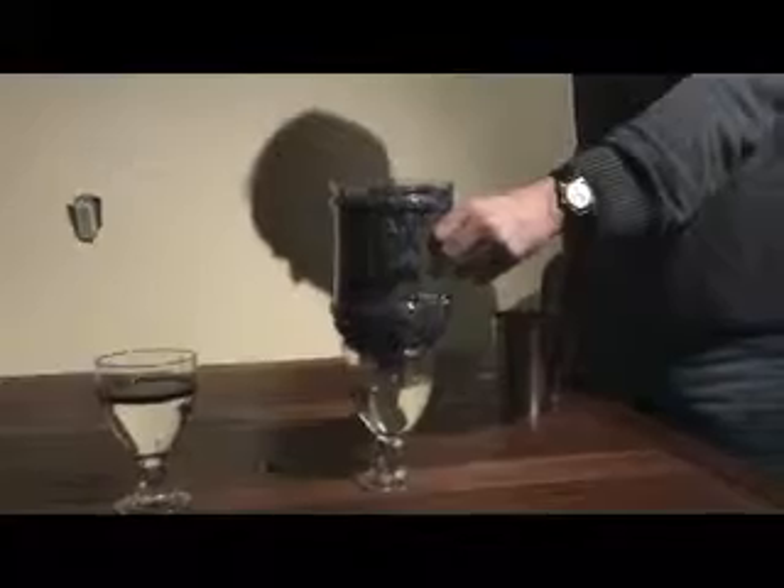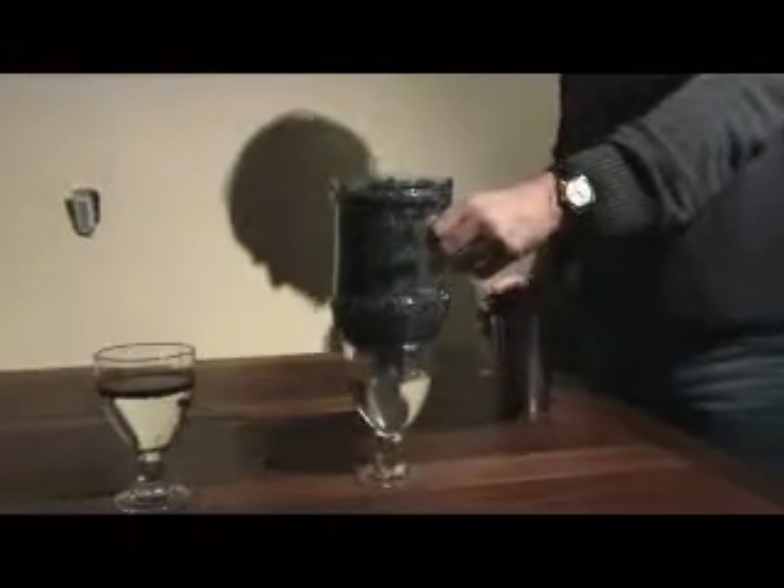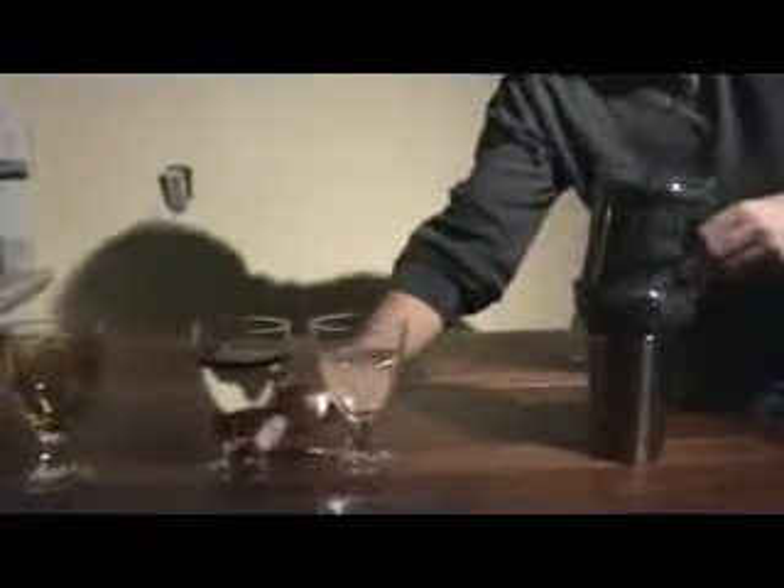Now it looks clean enough to drink, and it is to an extent, but there are additives in oil that aren't hydrocarbon based. So unlike the council member from Red Deer who just reached out, grabbed a glass and drank it down, we wouldn't suggest that at home. But that gives you a pretty good idea of the before and after.